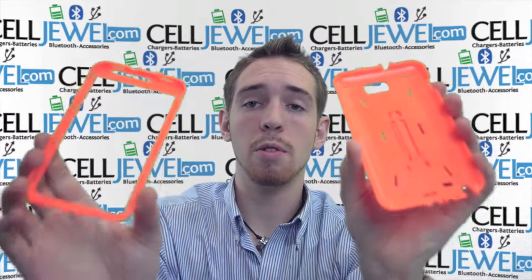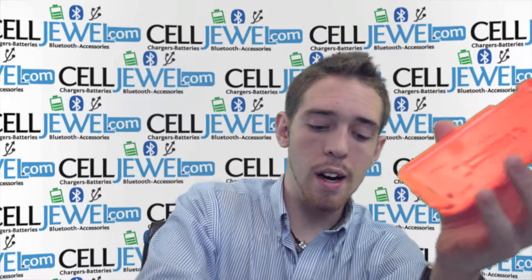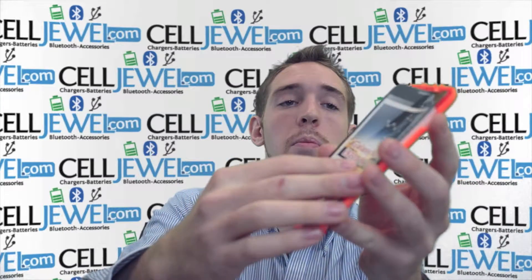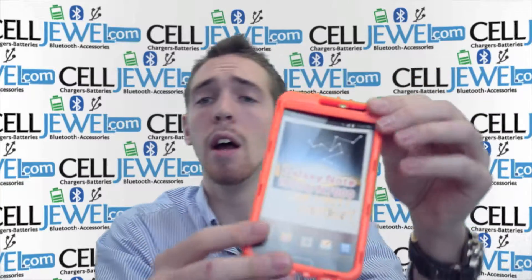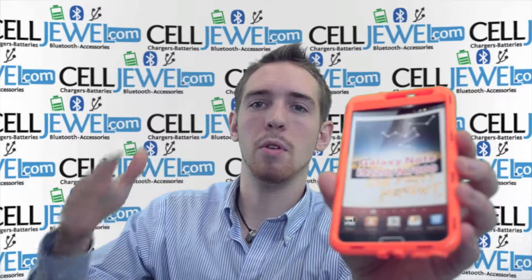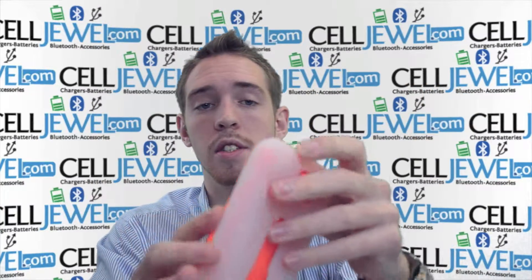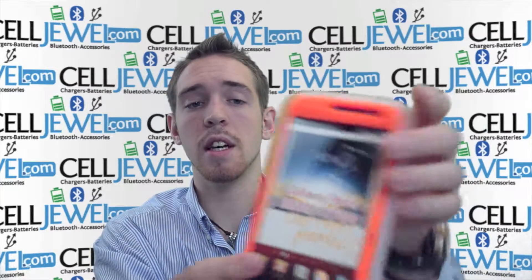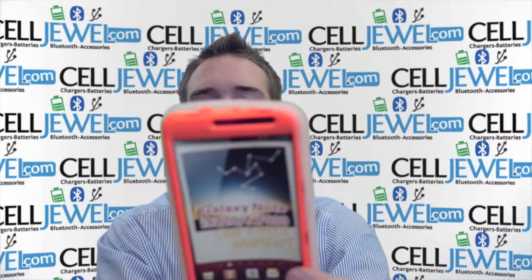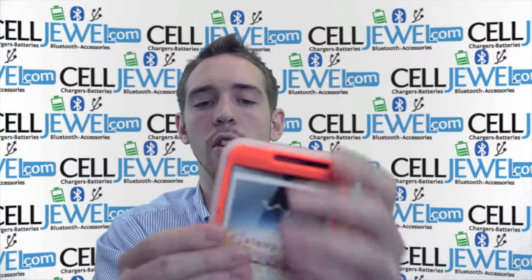When placing your phone inside, you want to separate it just like so, take the Note and place it right here on top of the bottom layer, then place the top layer over top of that. Push down on all the corners until you hear a snapping noise. That clicking snapping noise means it's locked in and ready to go, but it's not fully protected unless you use both cases together. Just put the rubber casing over the hard shell plastic and wrap the corners around one at a time to make sure they get locked in.